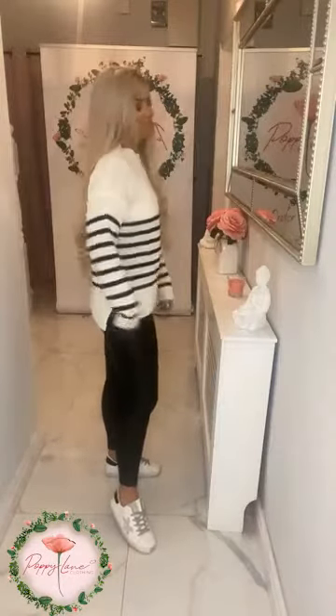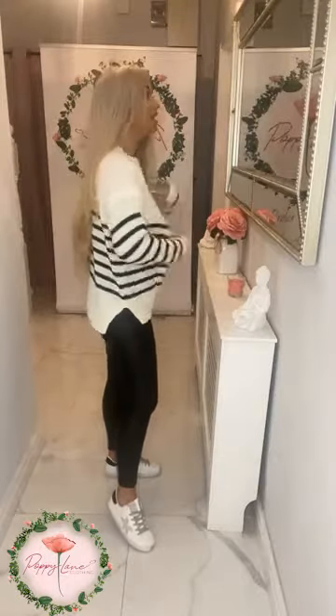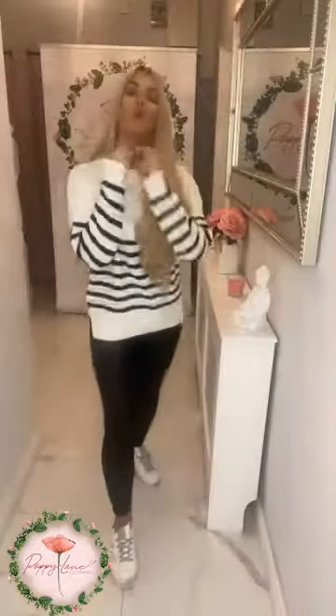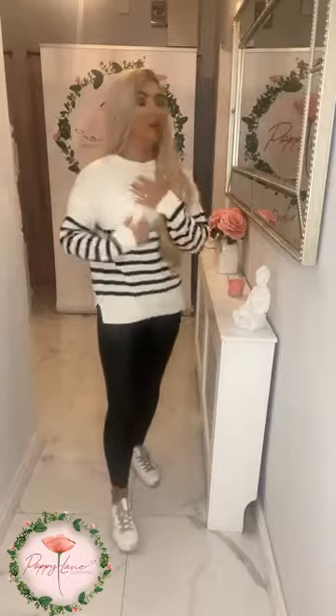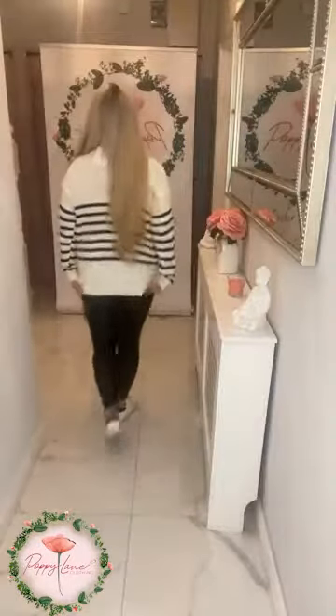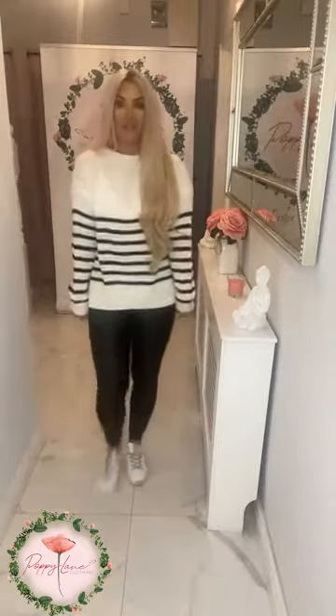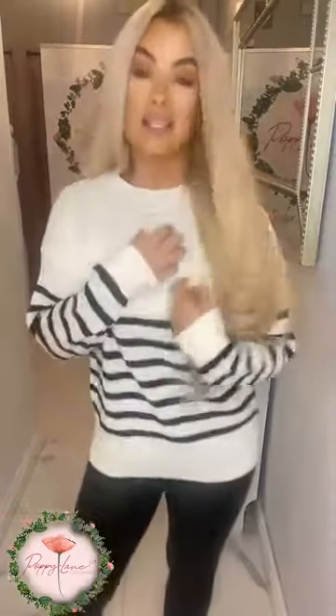The next knit is fab — for those of you who love a stripe jumper, this is gorgeous. What we're loving is the side slit detail. The neck is nice and high up, not too low. For those who prefer a jumper a little bit higher, it's not quite a turtleneck but not as low as your everyday round neck. There's a lovely small dip at the back giving that little bit of extra coverage. This is one size.